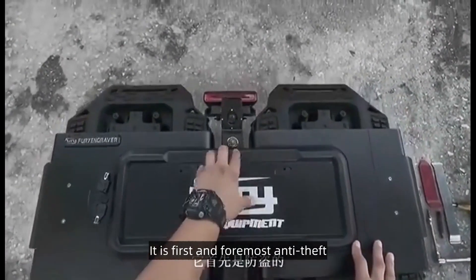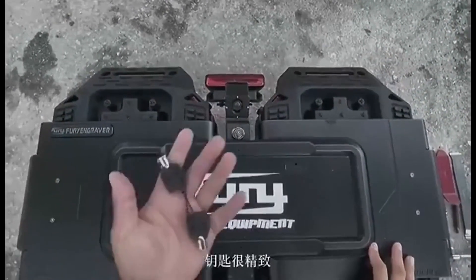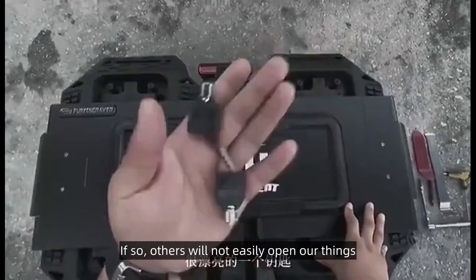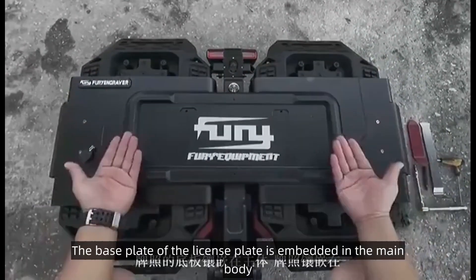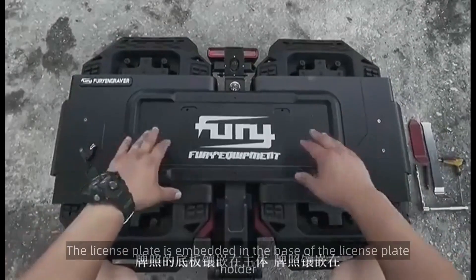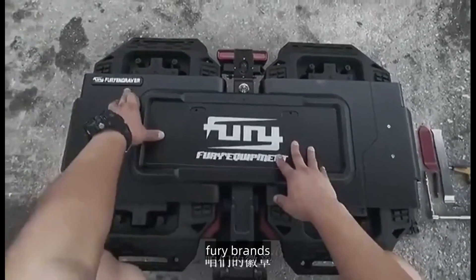First and foremost, it is anti-theft — there is a lock, factory equipped with Fury's key, so others will not easily open our things. The license plate part uses the inlay process: the base plate of the license plate is embedded in the main body, and the license plate is embedded in the base of the license plate holder. Fury Brands.